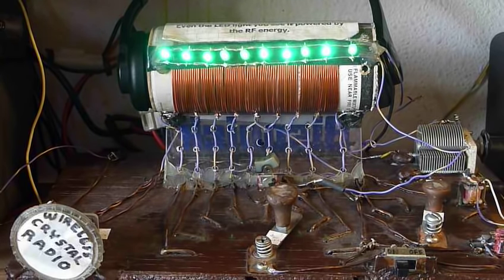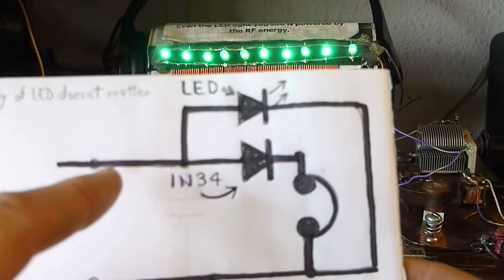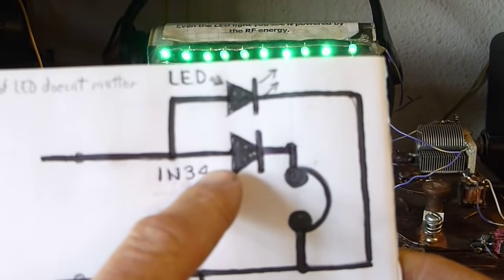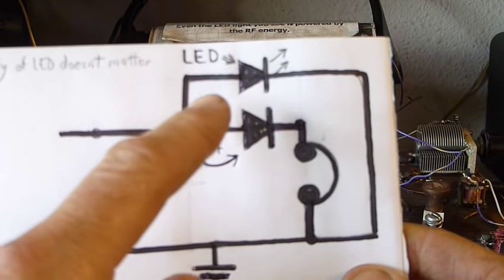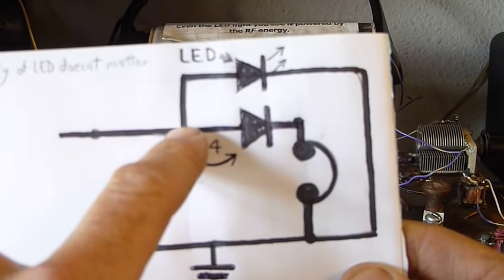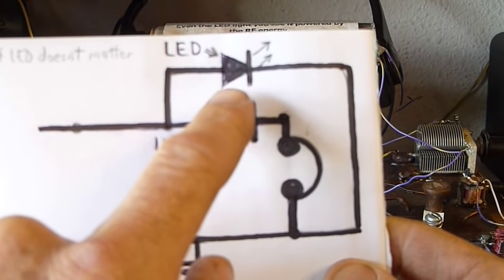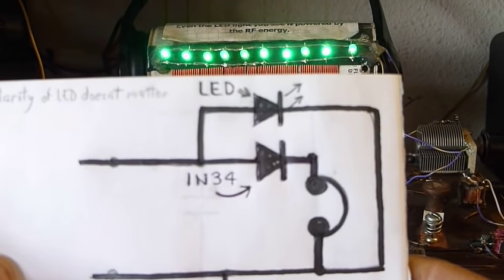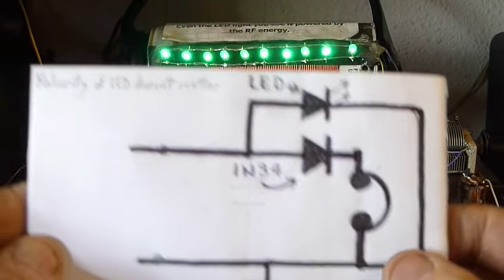Some of you wrote me wanting to know how do you hook the LEDs to your crystal radio. Well, every crystal radio nowadays is going to have a diode in it that goes to the headphones. This is how I did it: I took the LEDs and just hooked them from this side of the diode to the ground right here. It didn't matter which polarity I used because it's alternating current — RF energy is essentially alternating current.